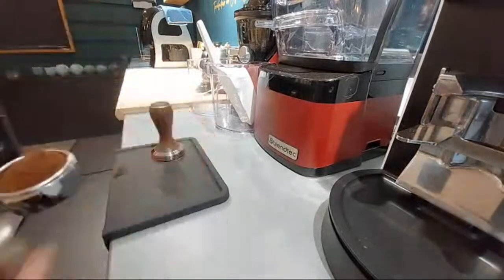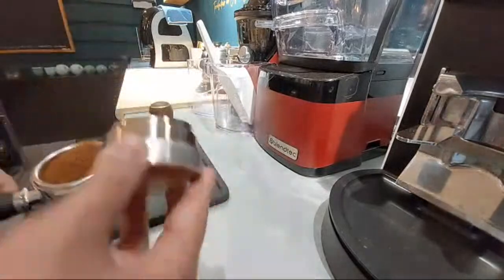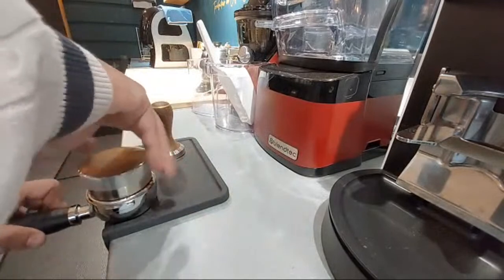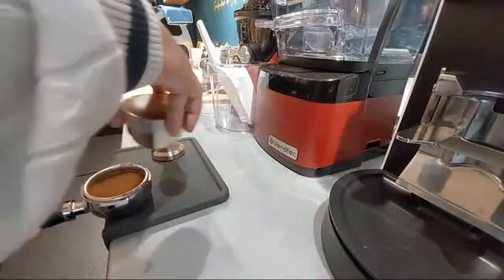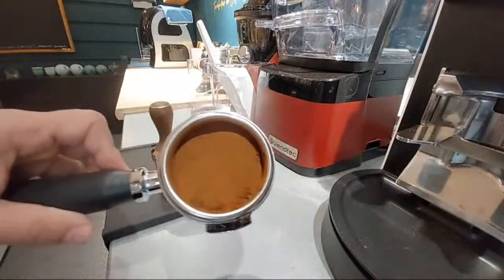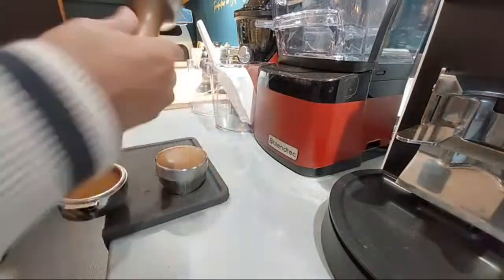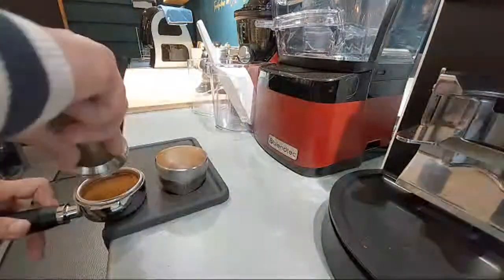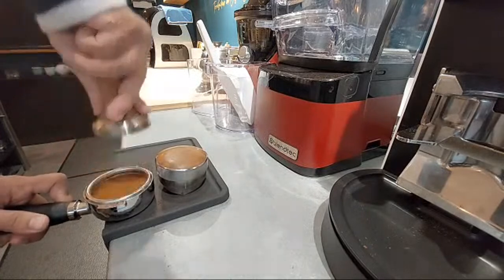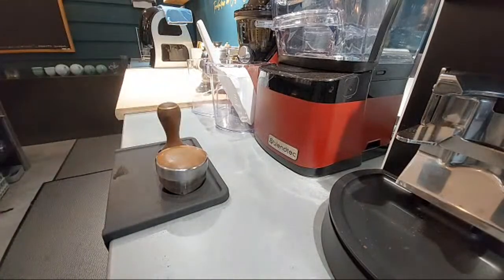Now I'm going to use this distributor. What the distributor does is make sure the coffee is well distributed and nice and even. Then I'll tamp it — all you have to do is twist it and take it off. Don't push it too much.